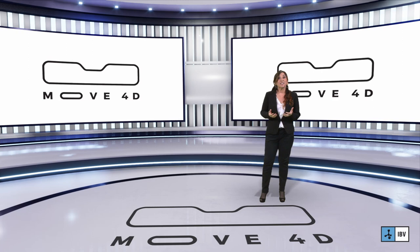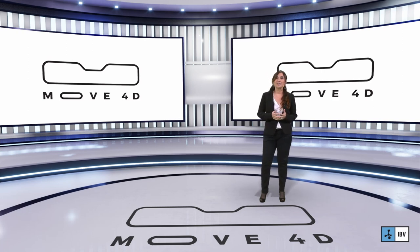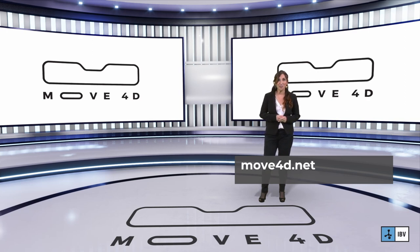Move4D is a system to measure shape and movement at the same time, but above all what we offer is scientific and technical support to ensure that you boost your R&D activities and business. We will be delighted to answer any question you might have and we invite you to visit our website. Thank you for your time.